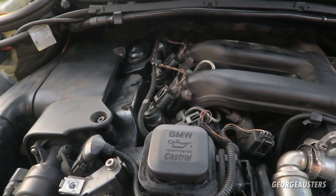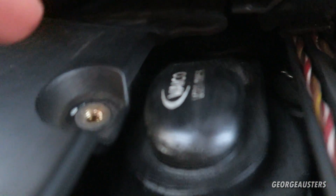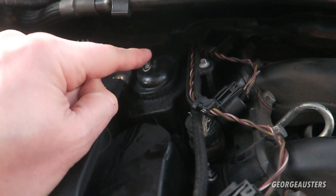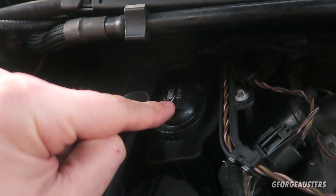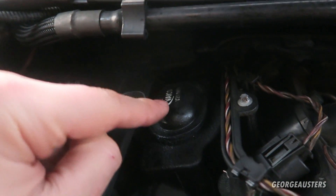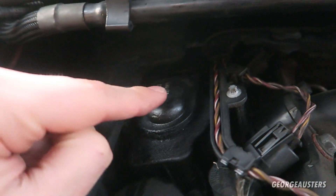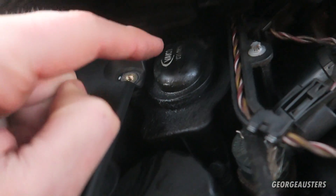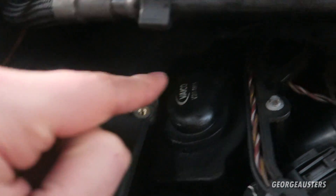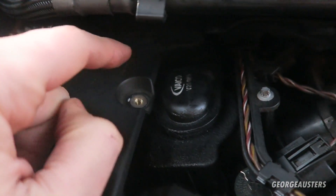Another part to replace if you have covered 100,000 miles is the crankcase ventilation breather, which is just back here. As you can see, this one has already been replaced with an aftermarket Vaico one. The earlier crankcase breathers actually have a filter that needs replacing every other oil change, so I'd highly recommend upgrading to the later vortex-style ones, which should essentially last forever — though the diaphragm inside can still fail. This is only a cheap £25–£30 part if you go for something like a Febi Bilstein, or you can go genuine BMW. I'd highly recommend replacing this if you have no history and have covered 100,000 miles.